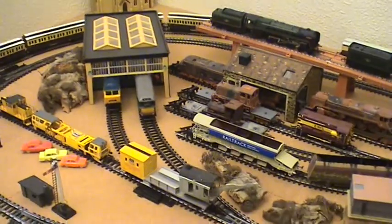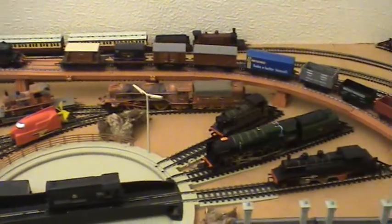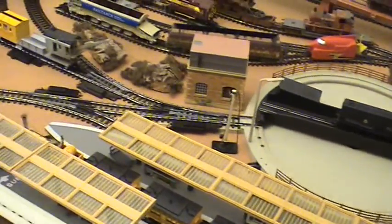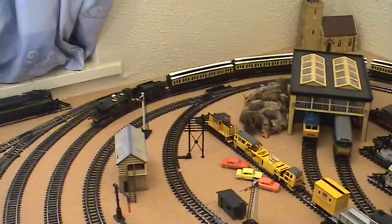So this being a temporary layout, there's no point whatsoever in doing ballast and grass, and apart from the scenery I've put out just to make it look reasonable, the rest of it will get done properly when it's all up there in the attic. So we'll see how it all goes.